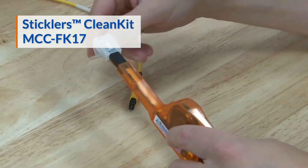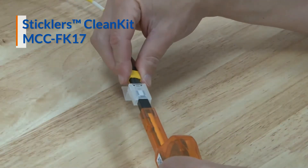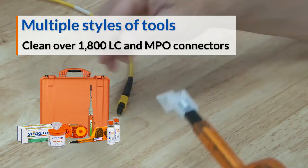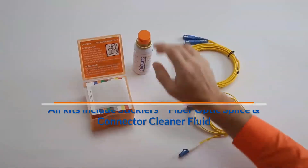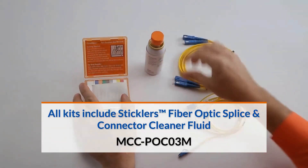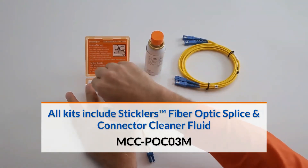Lastly, the Sticklers Clean Kit is one of the most complete kits, offering multiple styles of wipes and tools to clean LC and MPO connectors. All Sticklers fiber optic cleaning kits include the non-flammable Sticklers fiber optic splice and connector cleaner fluid.